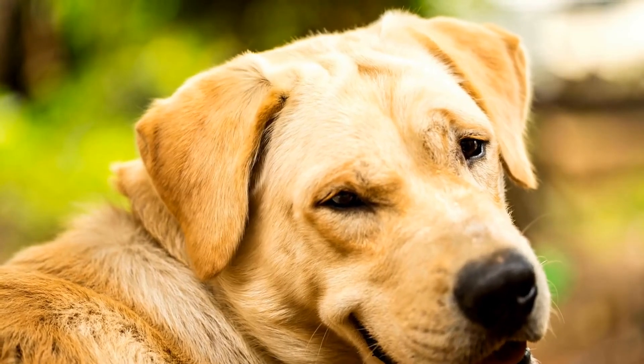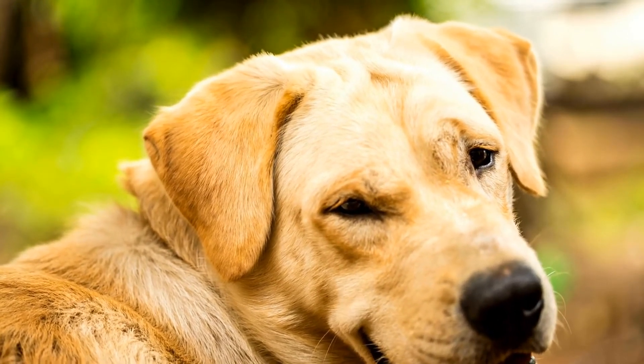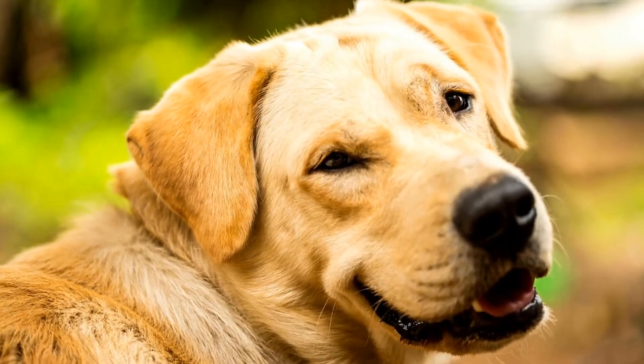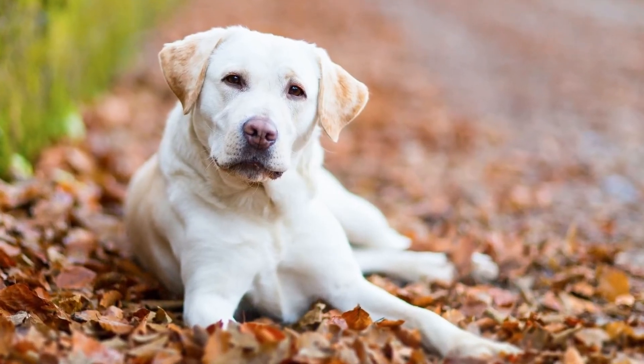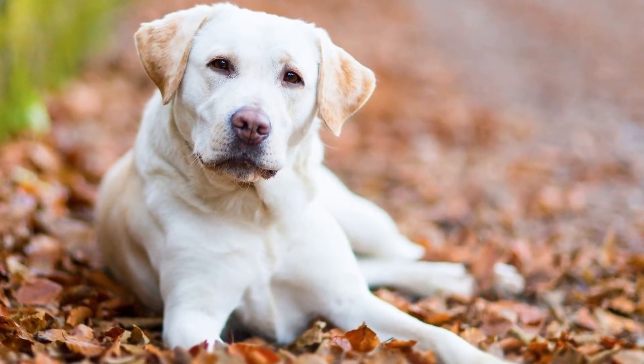Remember that training your Labrador is not just about teaching them commands and tricks, but also about building a strong and trusting relationship. Consistency, positive reinforcement, and patience are key to successful training, regardless of the age at which you start.